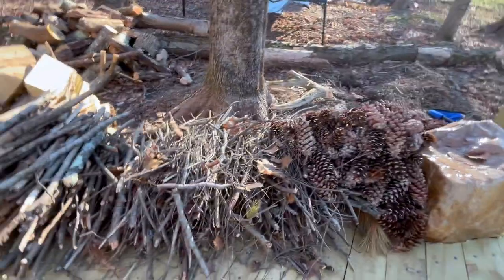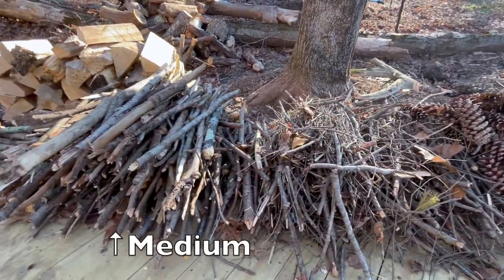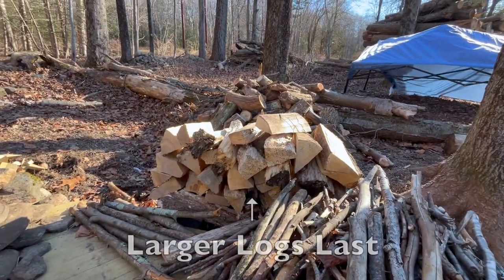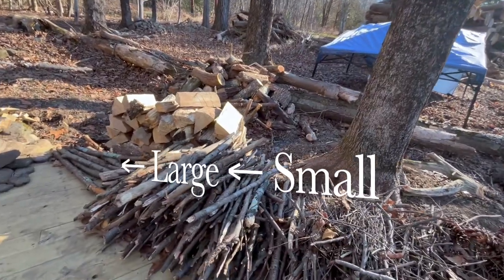I sort of make a bed out of it. Then I have small sticks and small mediums, then mediums and medium-larges, and then we go to our logs for the larges. It sort of starts off in that succession.